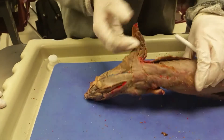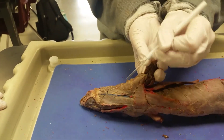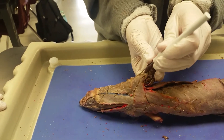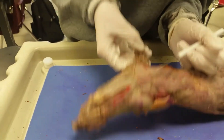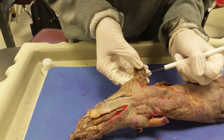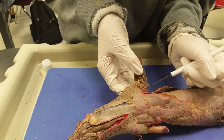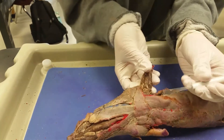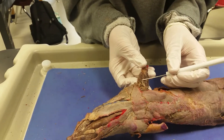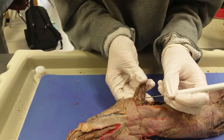On the other side of the upper arm, you can see in between the triceps and the spinodeltoid is the brachialis right here. Then underneath are the two biceps brachii. This one right here is the triceps, and then this is the dorsal epitrochlearis from the other view. And then right here at the top is the pronator teres.